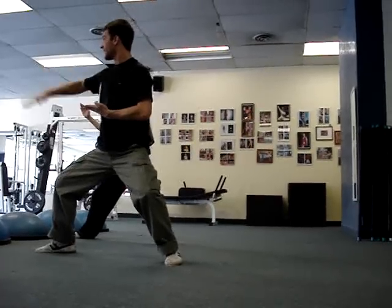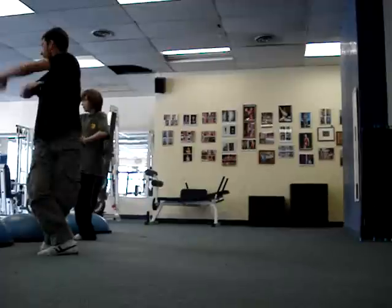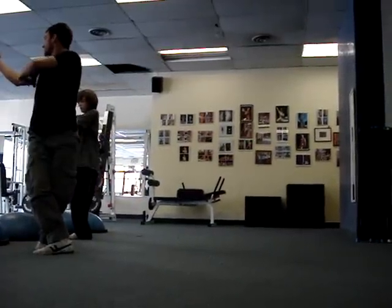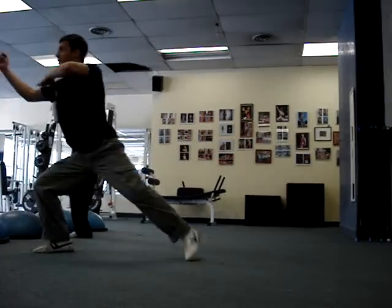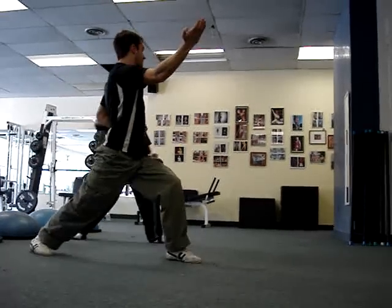And this one that way. Here. Slap. Step. Slap. Make sure you slap. Slap. Punch. And then we do this here, and here. Bow stance chop. Front stance chop.